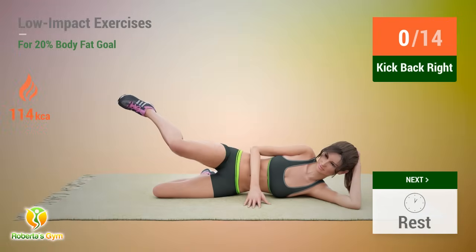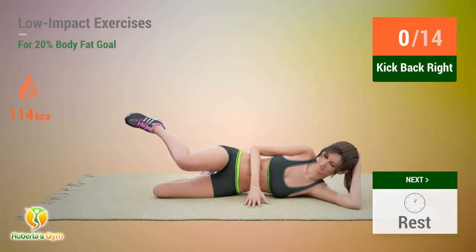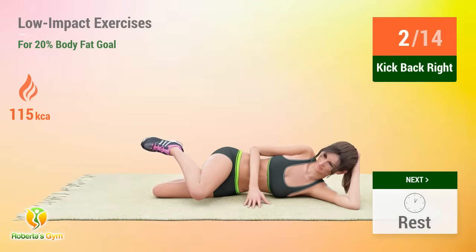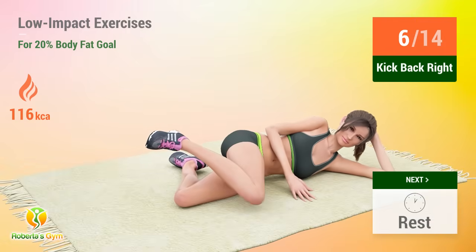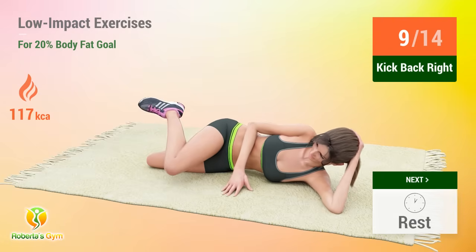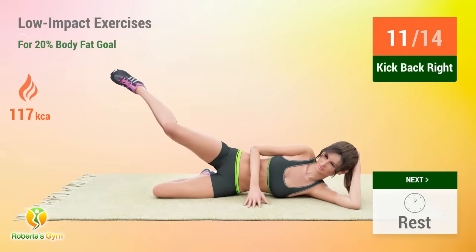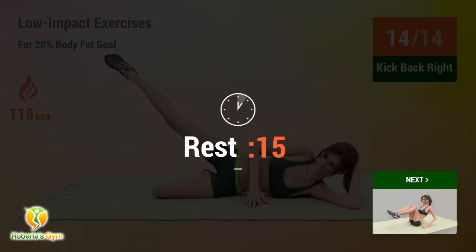Up next, kick back. In 5, 4, 3, 2, 1, go. 1, 2, 3, 4, 5, 6, 7, 8, 9, 10, 11, 12, 13, 14. Rest time.